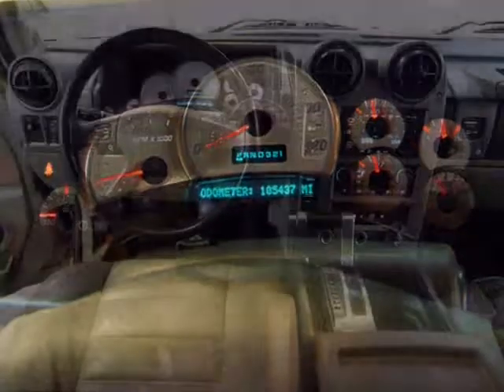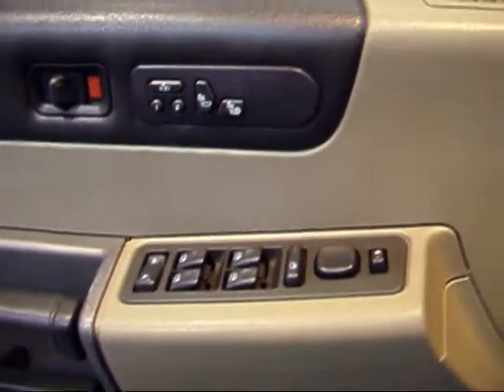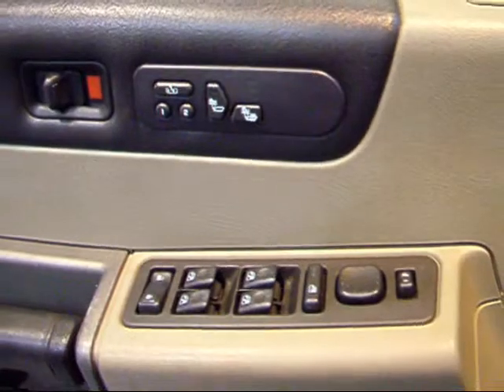Let's take a look at some of the features inside this H2. Right here on the door you have your power windows, locks, and mirrors — obviously standard. This one also has heated seats, both front and rear.